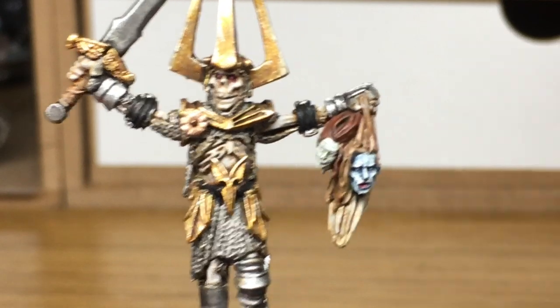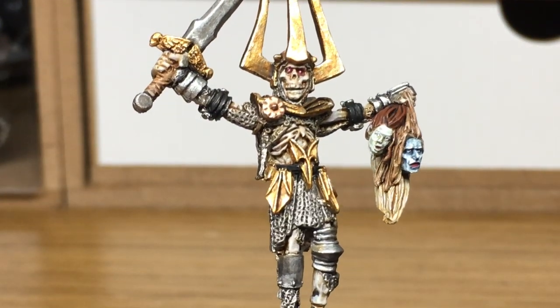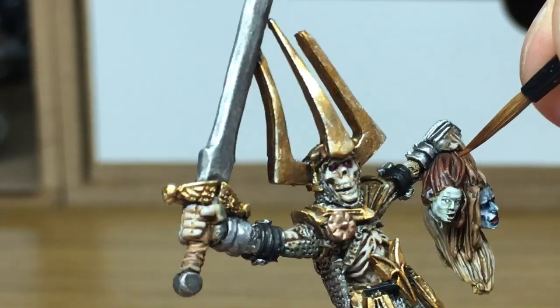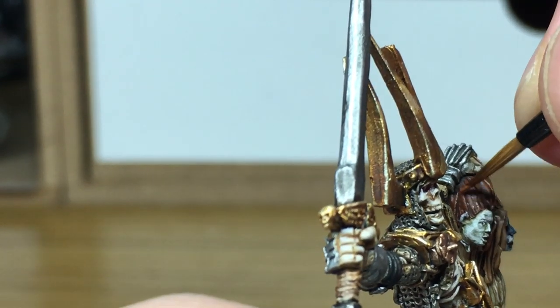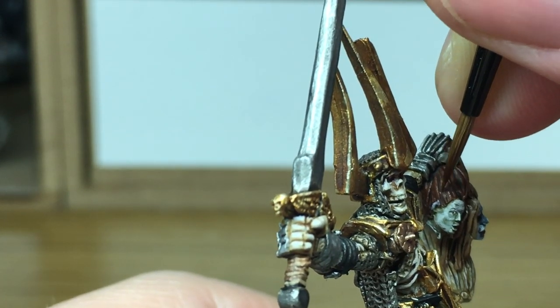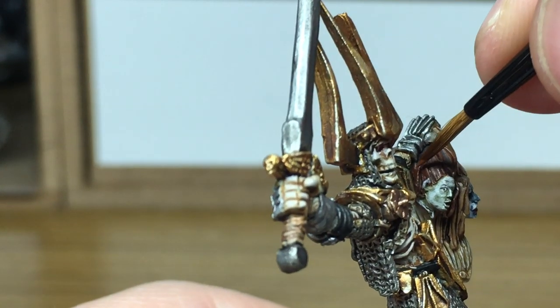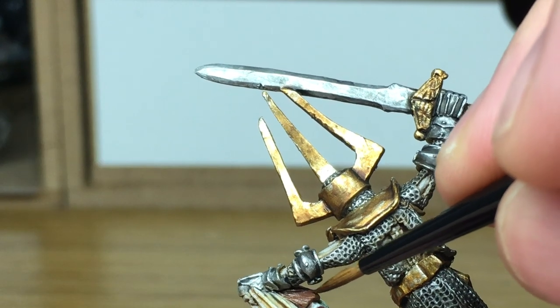Now I'm going to move on to a little bit of Vallejo Beige Brown — I'm just going to mix that in with the Mournfang Brown to add a little bit of a highlight to this brown hair. It's quite a dark highlight mainly because I want to keep this hair a lot darker than the rest, so we're just going to do one little shade of that.